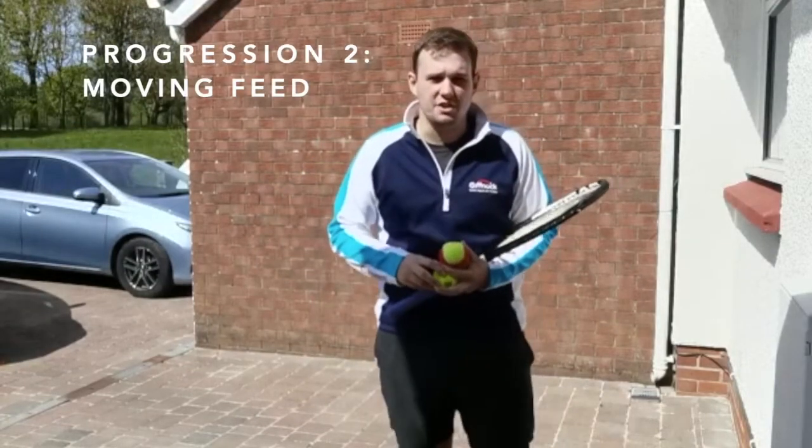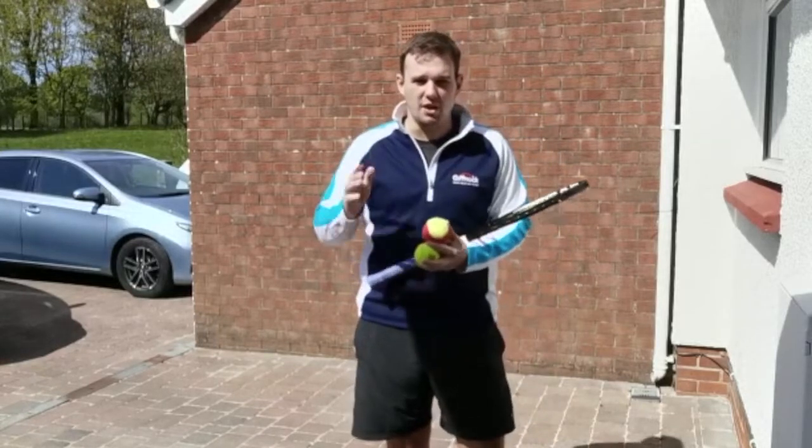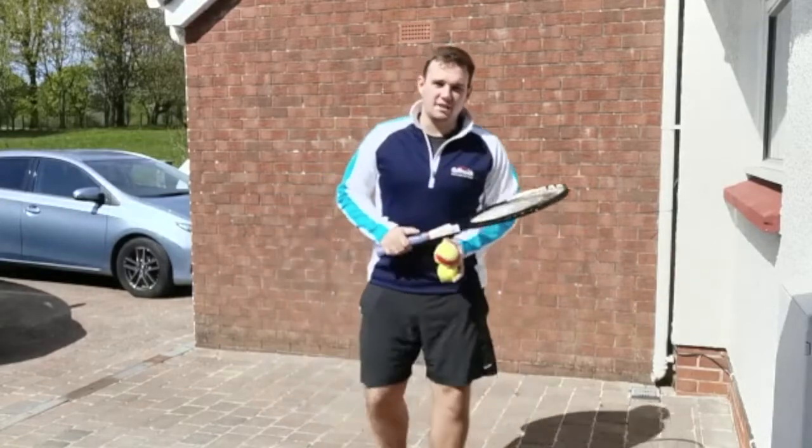Okay, second progression — you're going to start a bit closer to the wall and your feed is going to go away from the wall this time, so you've got to run after it, get yourself set up with your feet, and then play through the legs like you did in the first challenge.